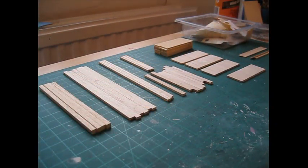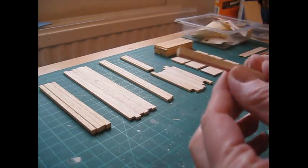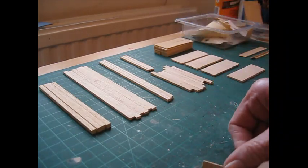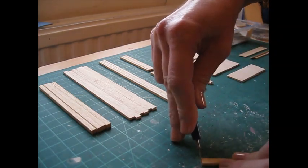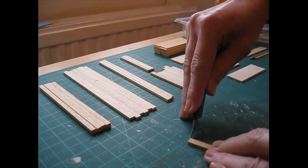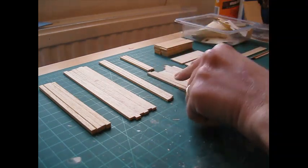Once you've cut all of the required pieces, sand the sheet wood pieces on both sides and along the edges as well. With your strips, if you find you've got little fuzzy bits at the end from your saw, rather than sanding those, just use your craft knife and snip those off — just go along the end like that. If you sand these pieces you tend to round the edges over and we want to keep them nice and square.